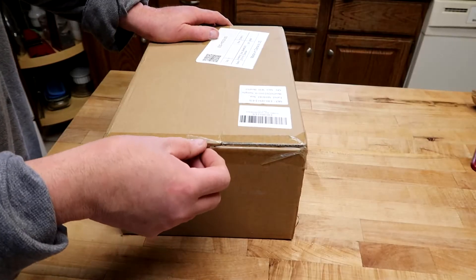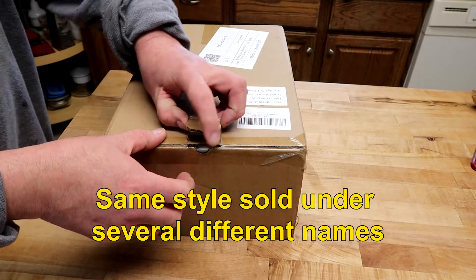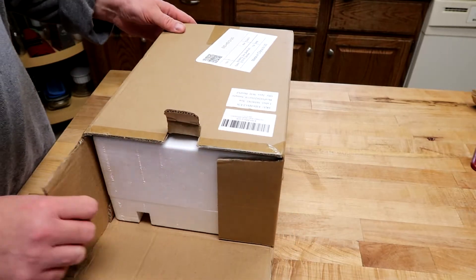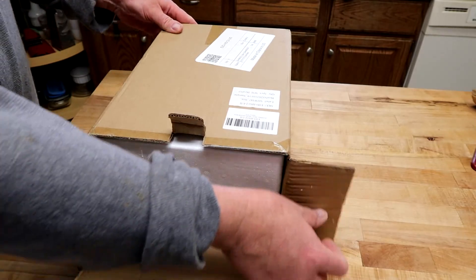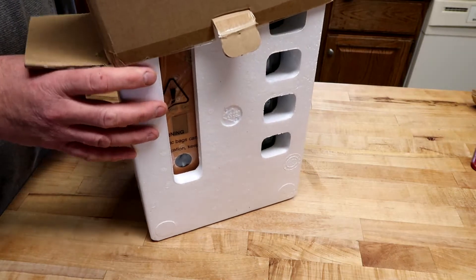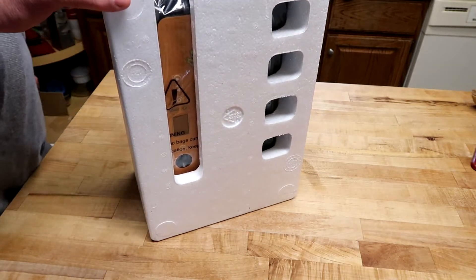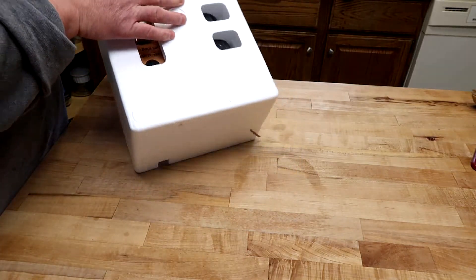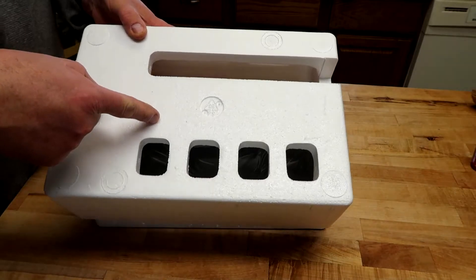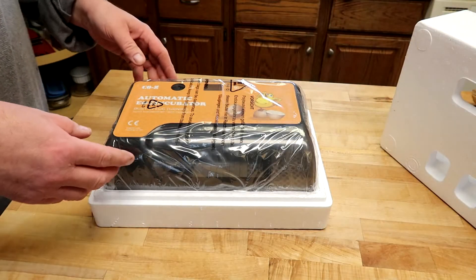This little guy is called the Co-Z incubator. It's supposed to hold 12 eggs, but I've found it doesn't — it only holds 10 chicken eggs. I have not unpackaged this yet, so you're seeing exactly what you would get in the mail. It has styrofoam packaging — don't throw this away, it's very important in the operation. Don't throw the box away either; you'll need it to store it.